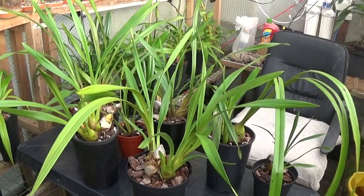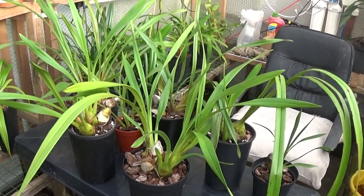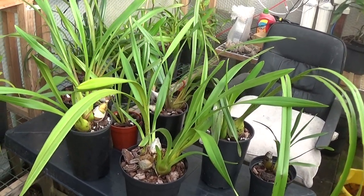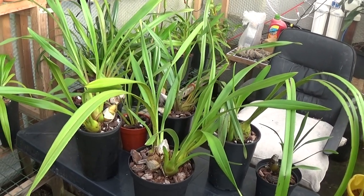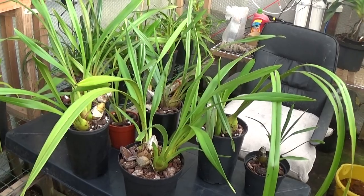Good afternoon and welcome once again to Ed's Orchids. Today I thought we'd have a look at Cymbidiums for a change. We'll have a little talk about what they require, the care and cultivation, and we'll see how we go from there.